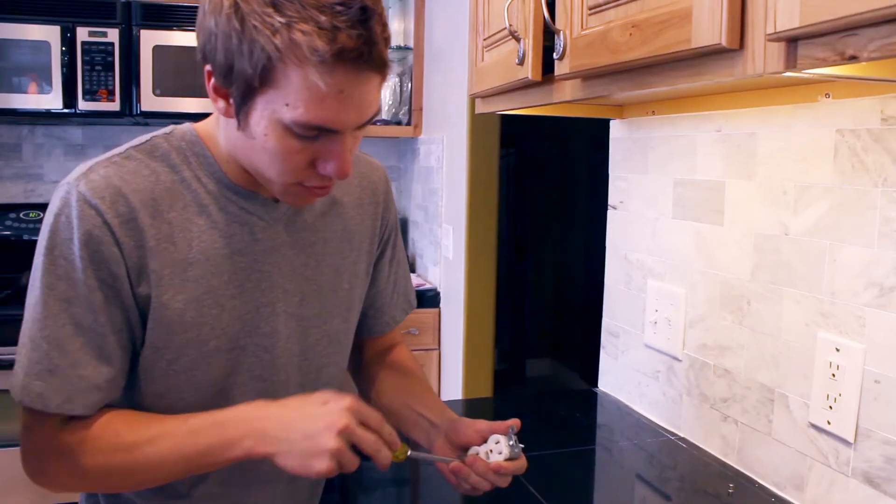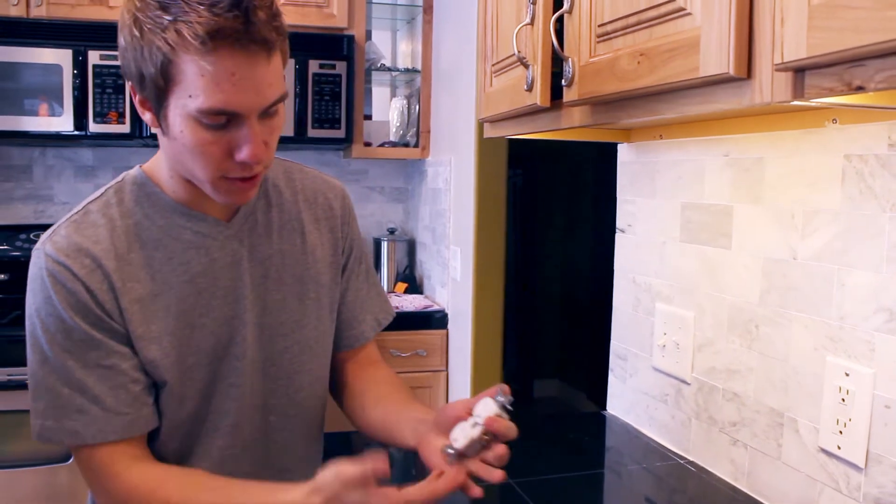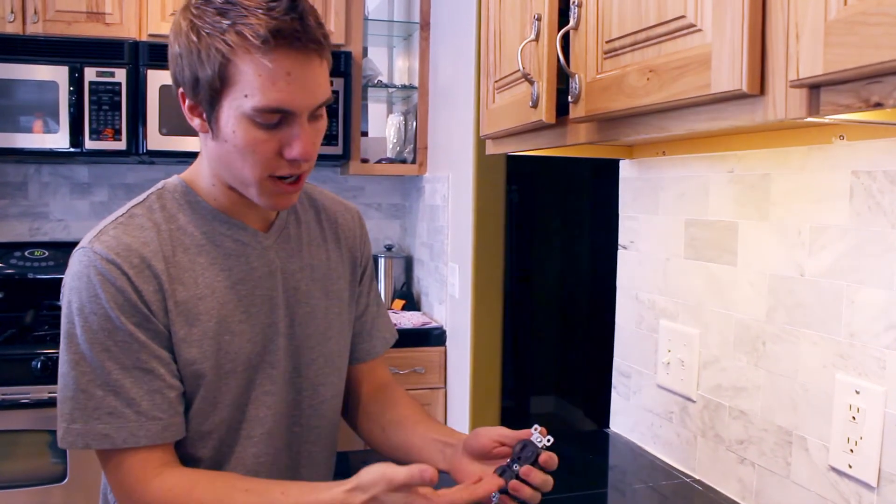Non-tamper-resistant — it'll just go right in there. Nothing protecting it from the leads. The tamper-resistant one has a little plastic piece protecting it from the leads.